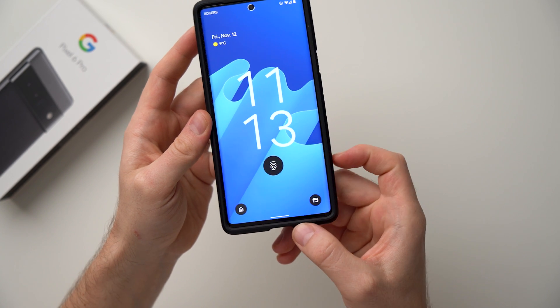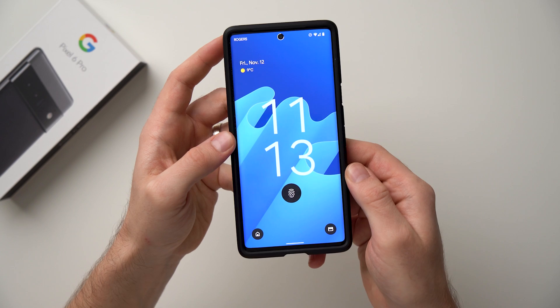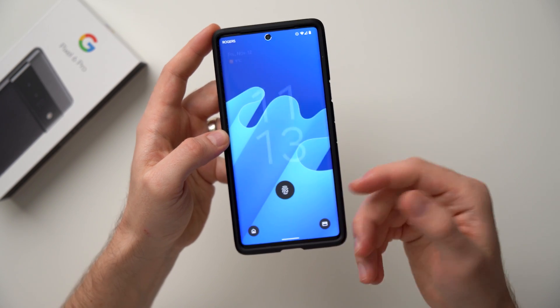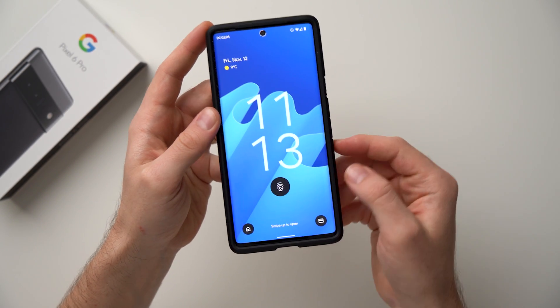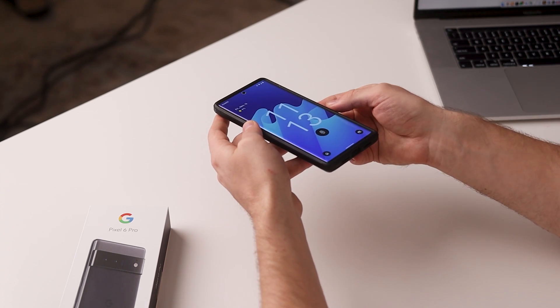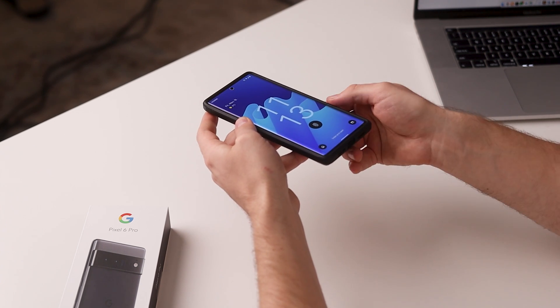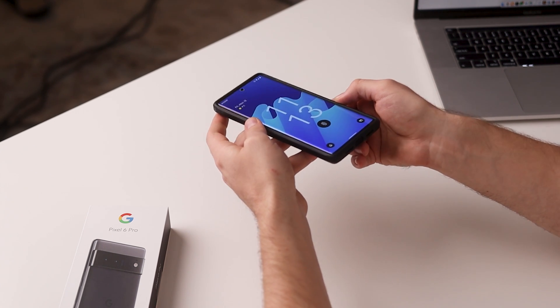When you set up the device for the first time you probably would have set up your initial fingerprint, but what we're going to do is actually improve on it a little bit. When it comes to biometrics, all we have on this phone is the fingerprint scanner — we don't actually have face unlock. Hopefully they'll add it in an update in the future, but for now we want to make sure that our fingerprint scanner is working as best as possible.